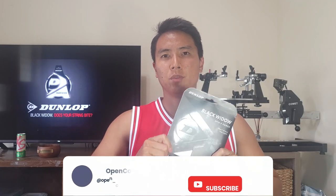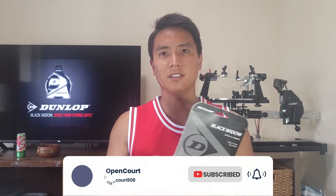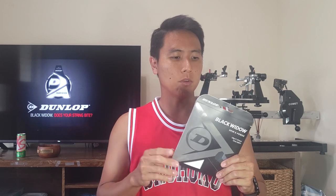The Black Widow string is made by Dunlop, a Japanese company that makes things other than tennis rackets — like car tires. I actually use Dunlop tires on my car personally. They are one of the more underrated brands in my opinion; they make good strings and rackets, the CX200 being one of my favorites.